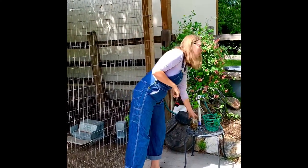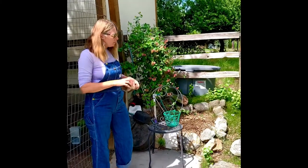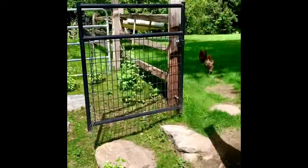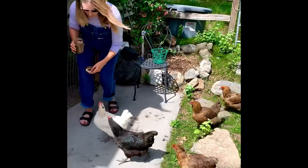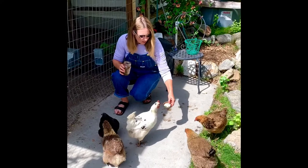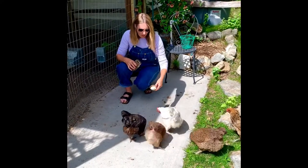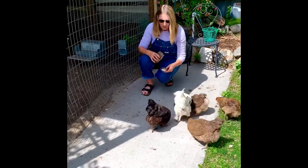They're free-ranging right now so we'll just call the girls. Come on, chick-chicks! So we have three blue egg layers which are the Americanas, and we also have the barnyard mix which basically lays a brown egg.